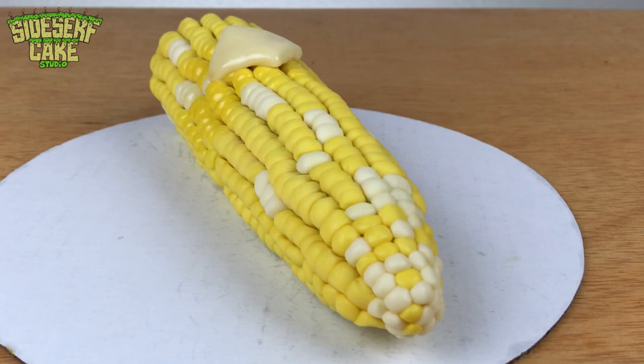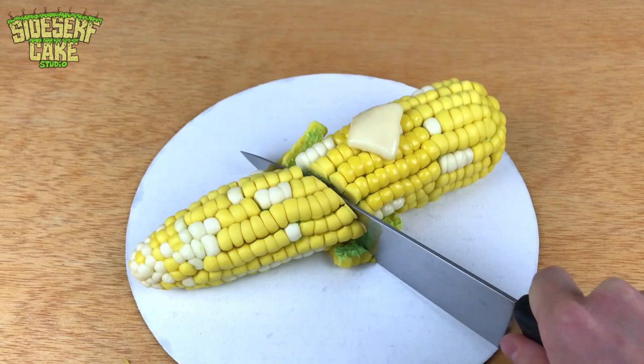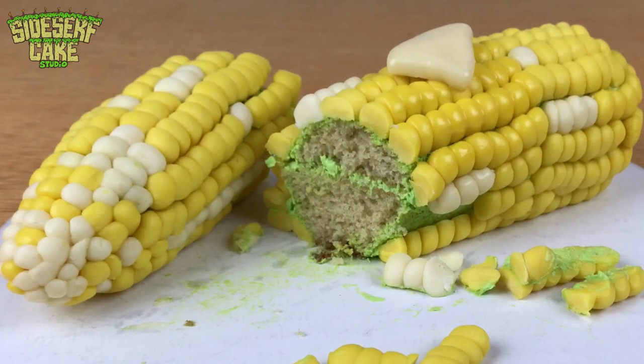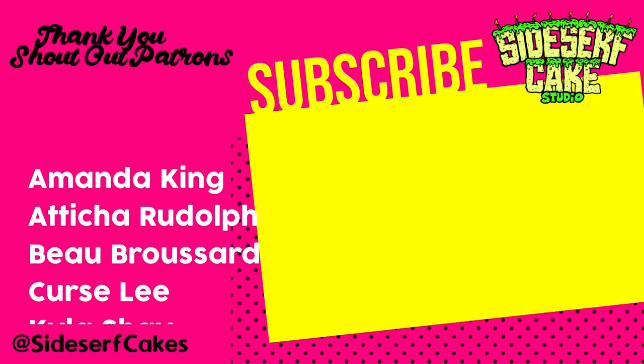And there you have it — a corn on the cob cake. I love the two-tone kernels; I think that's my favorite part. It's a good detail. Now let's cut it. If you like this cake, let us know by liking this video. We post a new video every week, so subscribe to this channel right now so you don't miss a single cake.